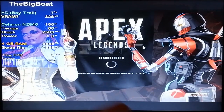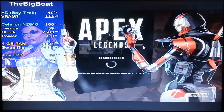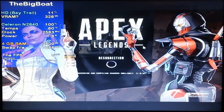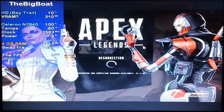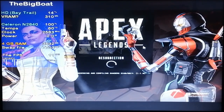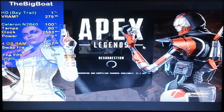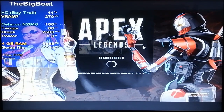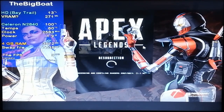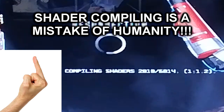Guys, you don't want to know how much I hate this compiling shaders thing. Like, almost every single recent game has this. Why do we have to wait 10 minutes for this to complete? Can't we just get to the main menu? It's testing our patience. Why did the game developers even bother inventing that? Fuck you, shader compiling.